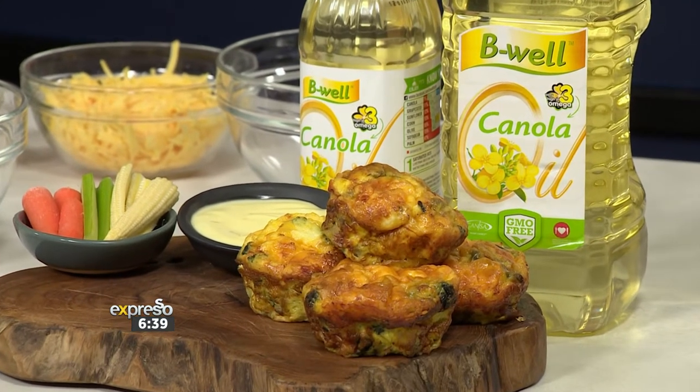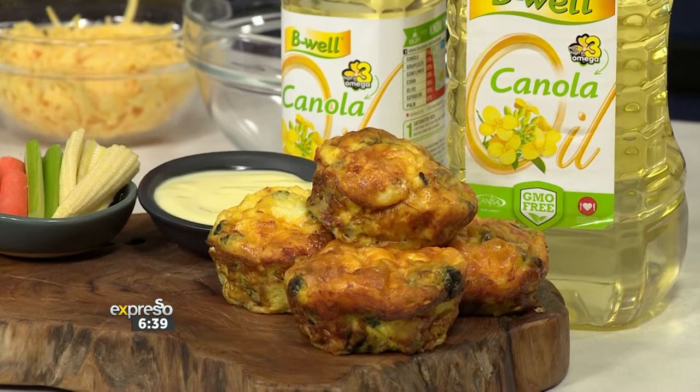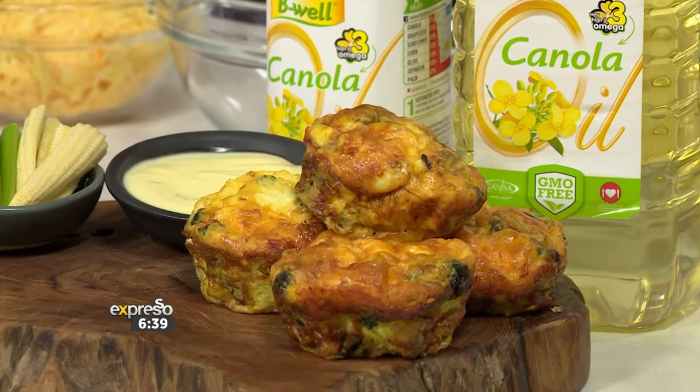They're easy enough to make with the kids, in fact. They can also lend a helping hand, and I'll prove that — I'm going to help out this morning. They are children-safe, and they're coming up right now. Welcome back! We are ready to do something fresh, healthy, packed with protein, packed with veggies.